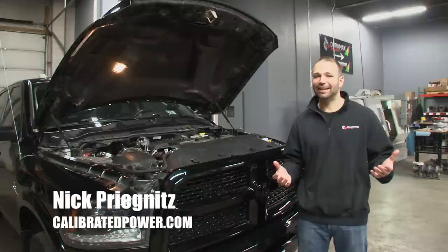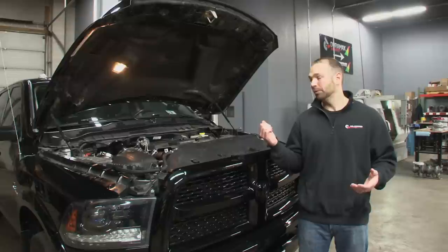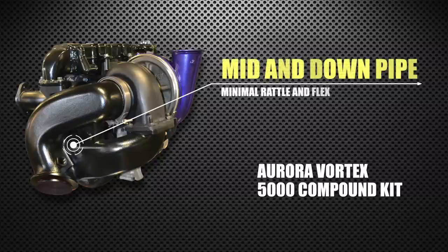When you're driving a truck every day, it's all about comfort and then it's about power. What I like about this kit is that it has a really solid build to it. You've got a casting that is the mid pipe and the down pipe — that means very little rattle, very little opportunity for flex. That means a reliable, consistent install that's gonna last for the life of your truck.